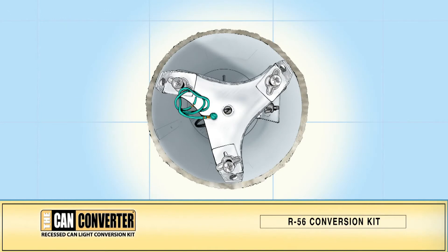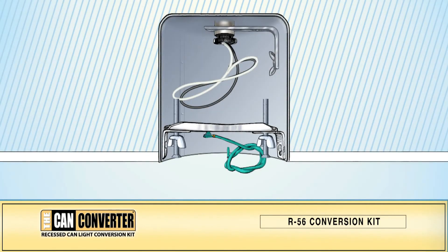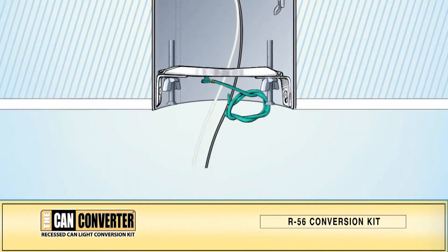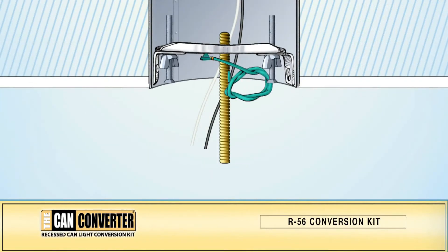Loosen the wing nuts on the long flat head screws and adjust the heads so they are level with the base of the can, then tighten the wing nuts. Extend the socket wires through an opening in the mounting plate and down toward the bottom of the can housing. Screw the threaded pipe into the mounting bracket — the pipe should extend below the level of the can. Screw on the light hook that came with your chandelier. If your light hook does not fit the threaded pipe, use the reducer bushing to accommodate the diameter of your light hook.